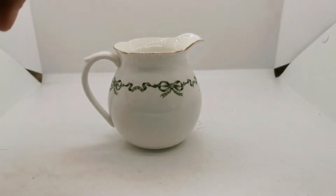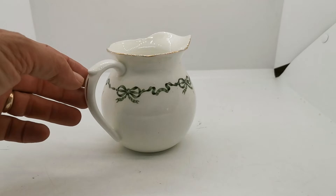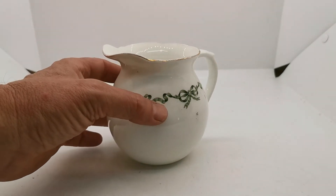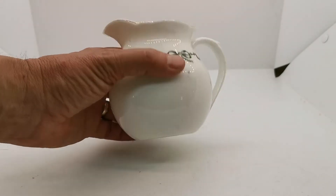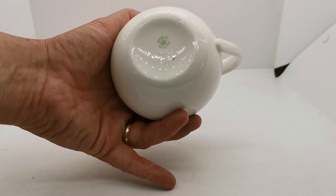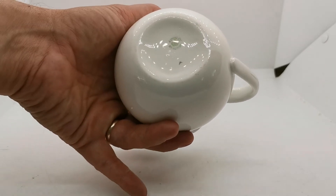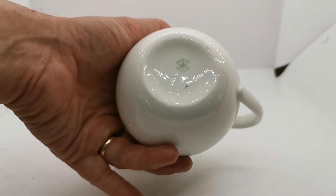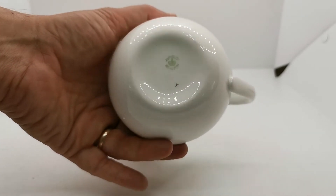This has come to be known as 'Green Ribbon' for obvious reasons, though it was never assigned that name by the factory — nothing in the factory marks or records suggests otherwise. It's got a very beautiful Ainsley mark and an RD number on the base: 407101. That's the first time we've seen the RD number on this Ainsley design.